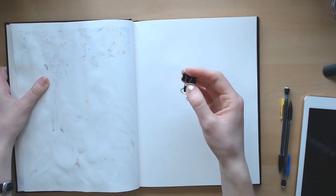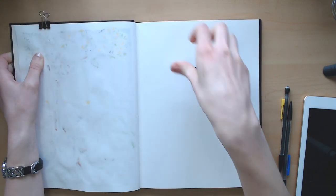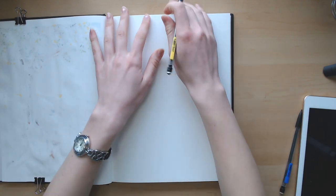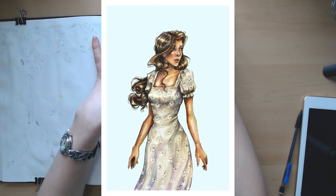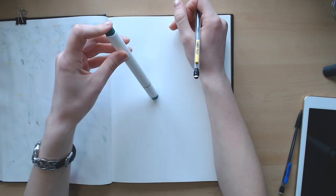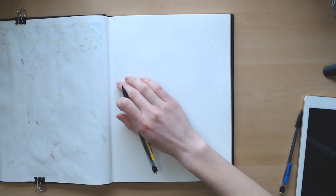I even looked in the trash bin on my computer — it wasn't there. I think a lot of the way I'm saying this is partially acted; I'm actually a very optimistic person. I'm not necessarily happy that it happened, but hey, I get a second chance to make it even better. I will still show you the original art I did in the last video, even if I don't have the footage. Last time I used watercolors, and I think I want to go for markers this time.